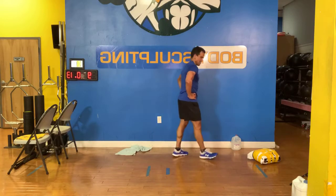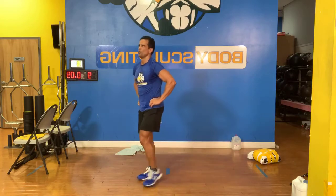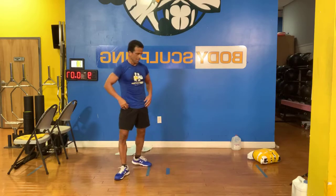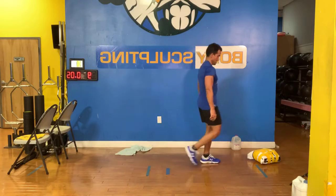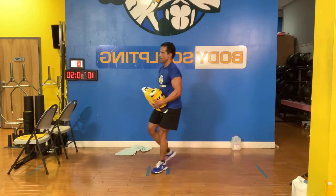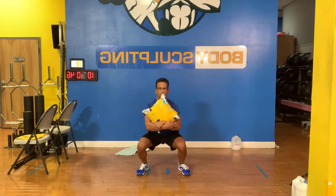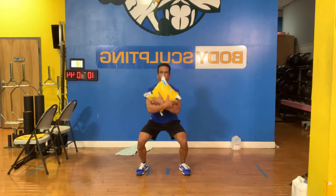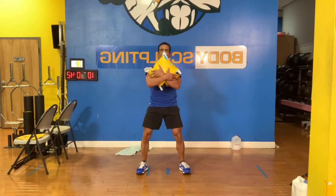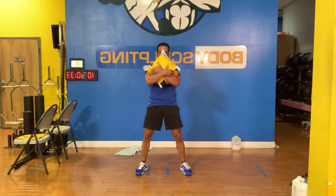You want to get that heart rate up? Do not stop until the buzzer rings. Take a breather. He's yellow, red, yellow, red — he's just playing with yellow and red right now. Let's go guys, this is the last round — make it happen. How many squats can you get?